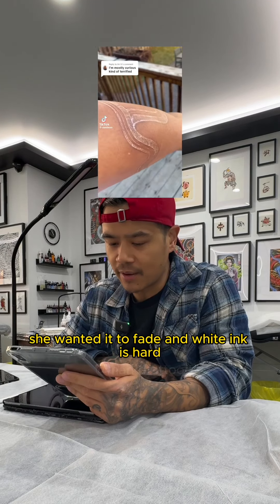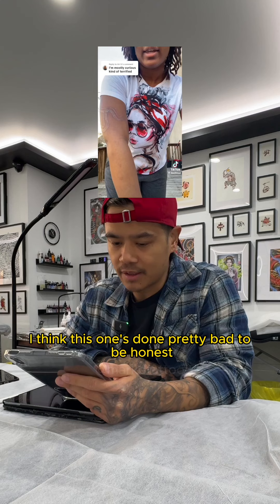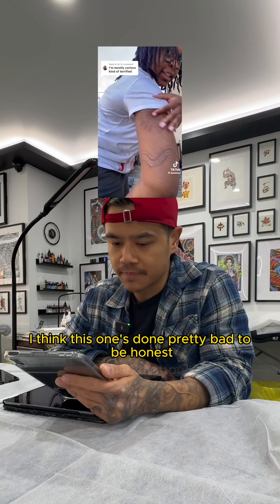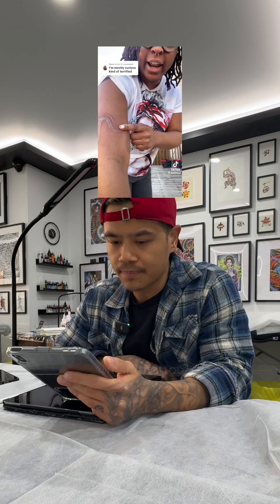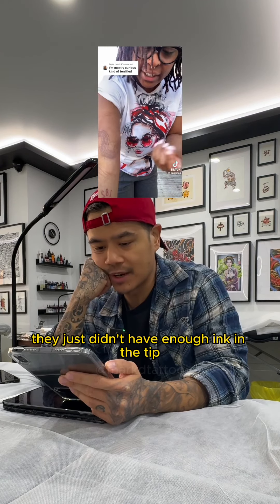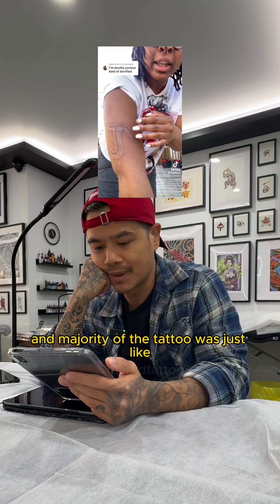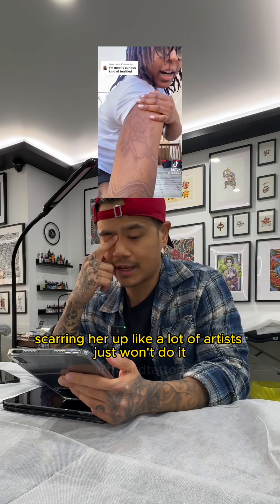She wanted it to fade and white ink is hard — it's very hard to get it consistent. This one looks pretty bad to be honest; it looks really scarred as well, all raised. It kind of just looks like scarification. If I had to guess, they just didn't have enough ink in the tip and the majority of the tattoo was just scarring her up.